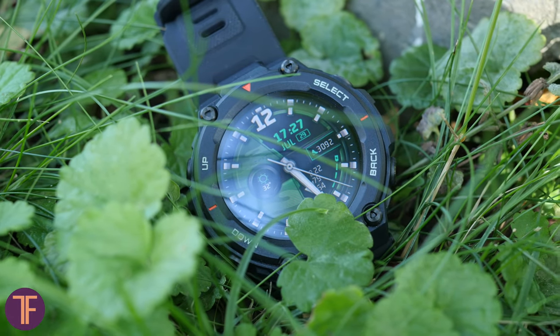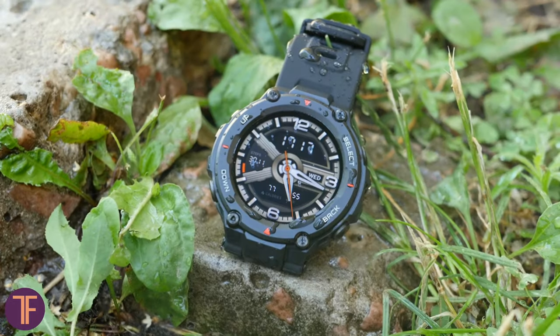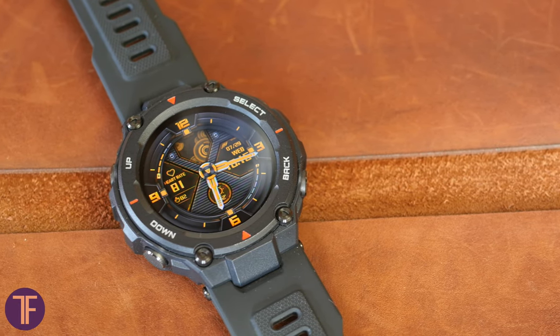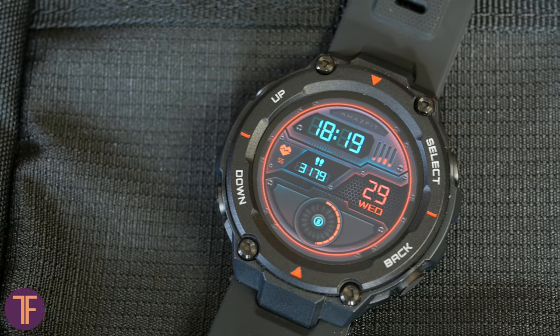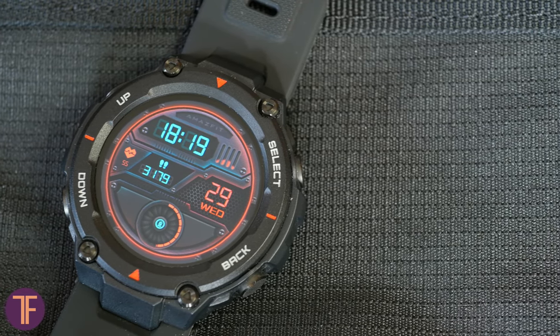To summarize, Amazfit's feature set suits me well and appears to cover the needs of a fairly wide audience. The built-in fitness functions work nicely, notification handling is solid, and for me that's the most important thing. You don't need to charge it every night, and the screen is readable in direct sunlight. I think the Amazfit T-Rex is a bold, rugged-looking, comfortable smartwatch with a solid set of basic functions that will satisfy most people — and the asking price is frankly not much. If you need more, look at smartwatches with a fuller OS, but you'll be charging them every evening. I'd personally prefer something like this and will definitely recommend buying it.